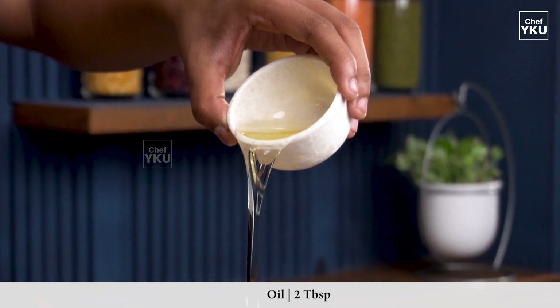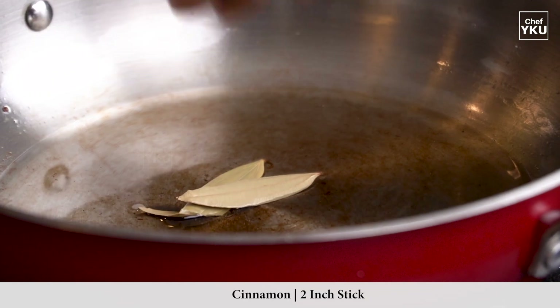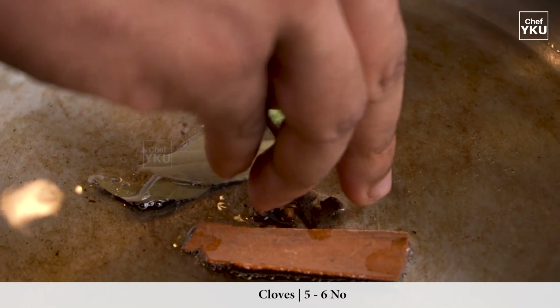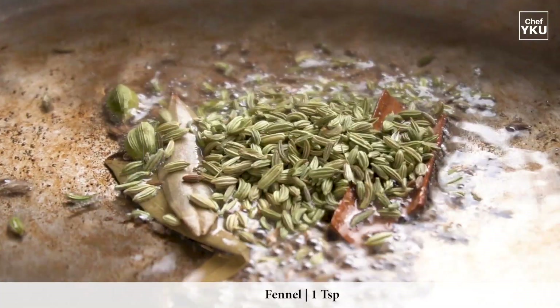Add 2 tablespoons of the sauce, 2 tablespoons of the sauce, 6 grams of the sauce, 1 teaspoon of the sauce, and 1 teaspoon of the sauce. The sauce is very important.